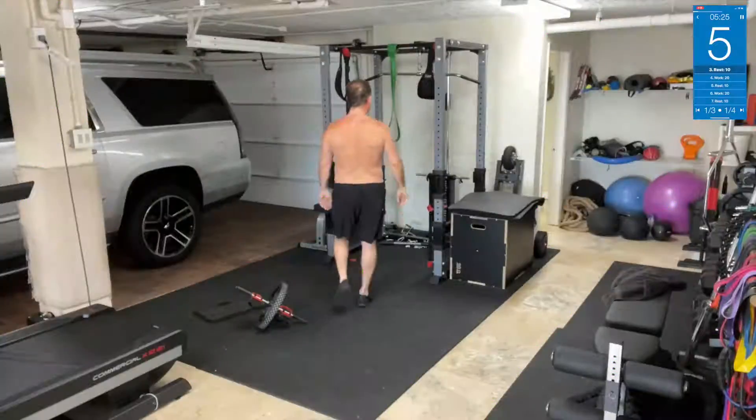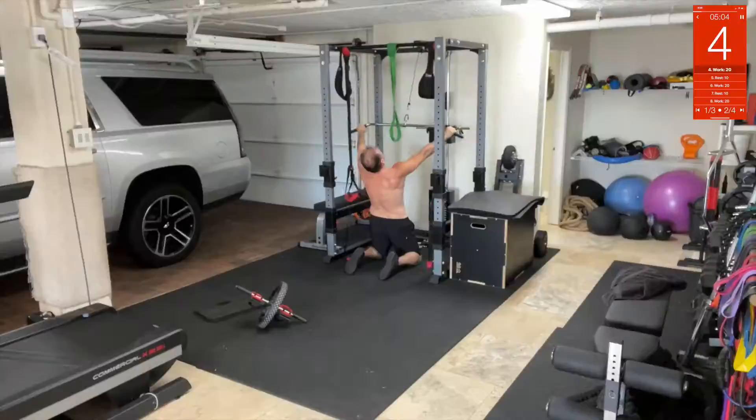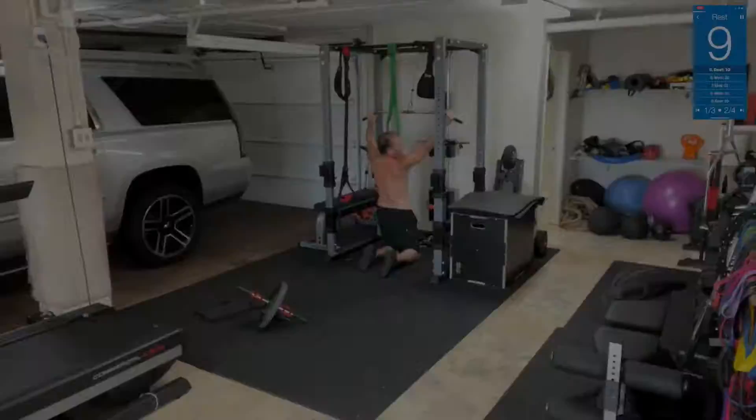Next up: cable chest pulls. We're gonna go down here — watch this. We're gonna pull towards the chest, leaning back and pulling it to the chest. Everything needs to be tight here, core tight. Bring it all the way up, all the way back.